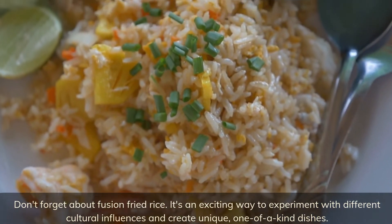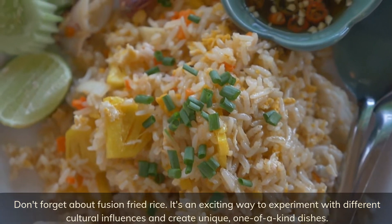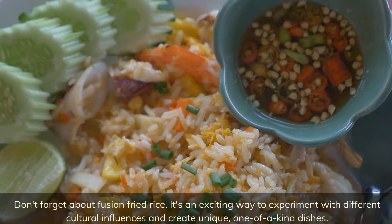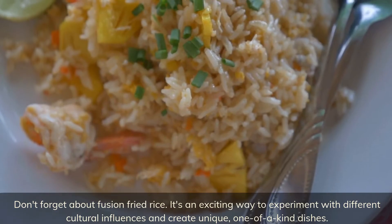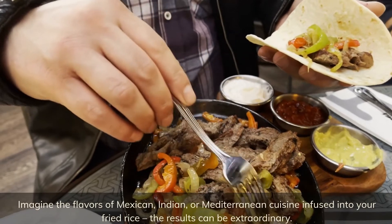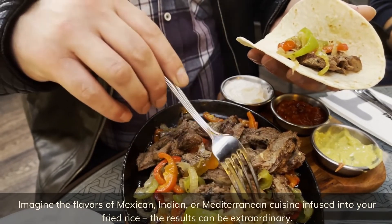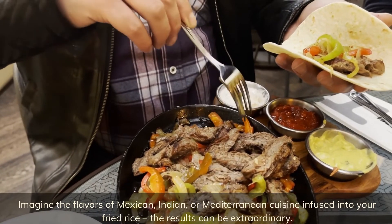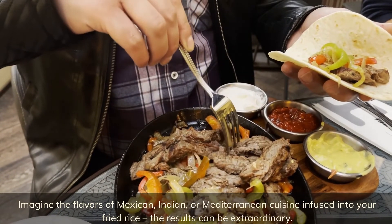Don't forget about fusion fried rice — it's an exciting way to experiment with different cultural influences and create unique, one-of-a-kind dishes. Imagine the flavors of Mexican, Indian, or Mediterranean cuisine infused into your fried rice. The results can be extraordinary.